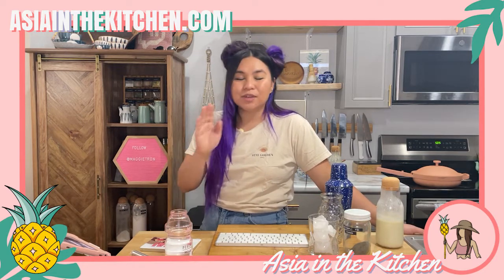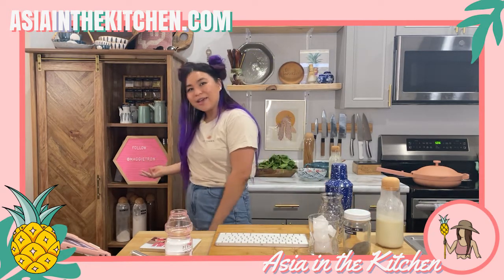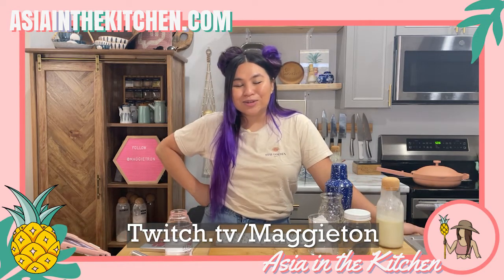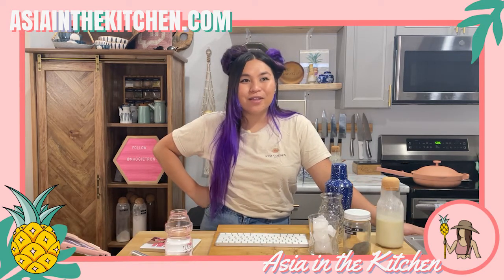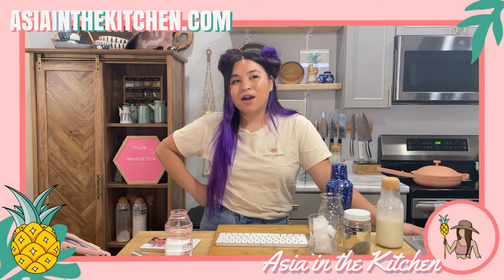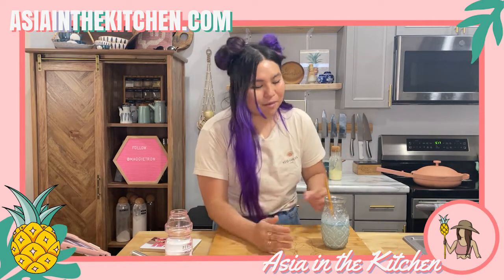Before I talk about the dish, our featured creator of the day is Maggie Tron — she's awesome, she just joined the community recently and she's such a really cool food, drink, and gaming streamer. She has really cute content on a lot of platforms so you should definitely give her some support.